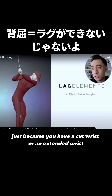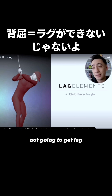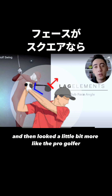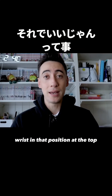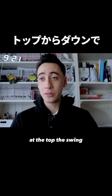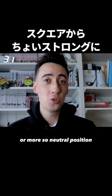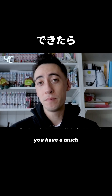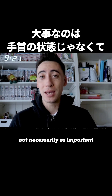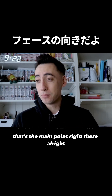In this scenario, the extended wrist is a bad thing. But what they're also trying to say is that just because you have a cupped or extended wrist doesn't mean you're automatically not going to get lag. If he had a cupped wrist but looked a little more like the pro golfer, that would be okay. The main point is that at the top of the swing and throughout the downswing, if you can have the face angled in a slightly stronger or more neutral position, you'll have a much better chance to get lag. Whatever wrist angle you have is not necessarily as important, as long as your face is in a good spot.